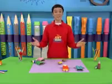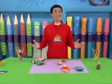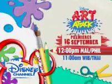Now it's your turn. Create your own world of characters by reusing matchstick boxes. Have fun trying it yourself. A brand new Disney Channel Original Series, Art Attack, premieres September 16th, 12pm on Disney Channel.